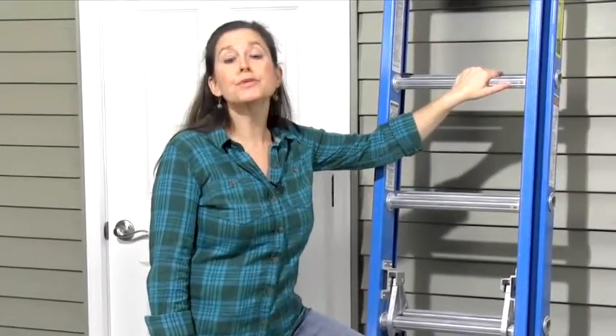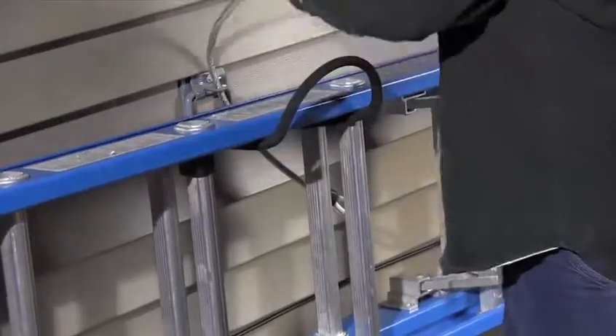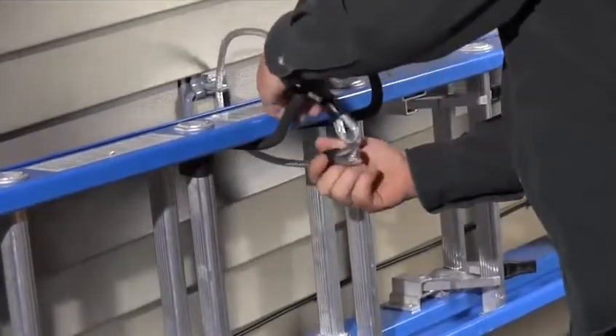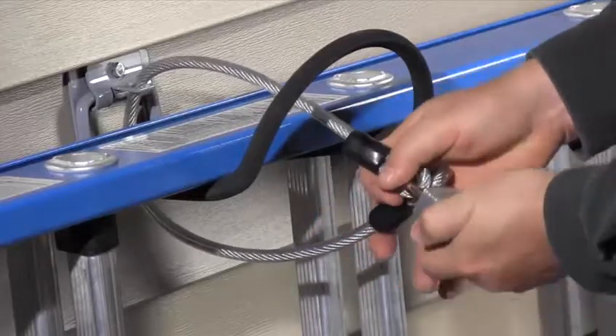An unlocked extension ladder stored outside is a stroke of luck for a thief. They'll either walk away with it or use it to break into your upstairs windows. Make it harder for a thief by locking your ladder to your shed or garage with a specialized hook that you can find at online retailers by searching for lockable storage hook.